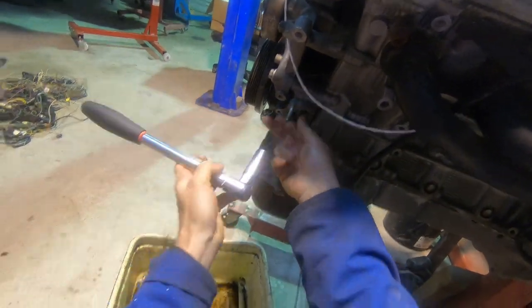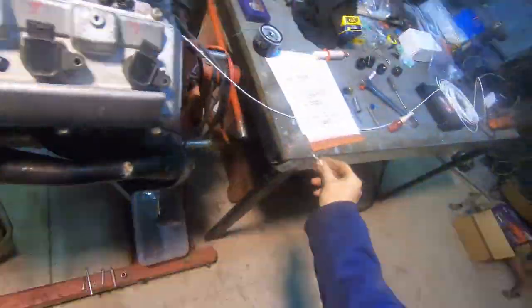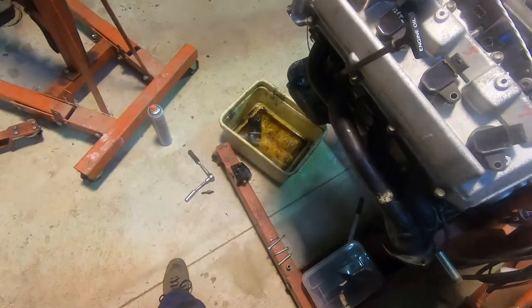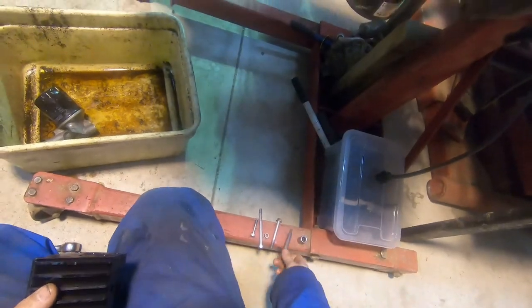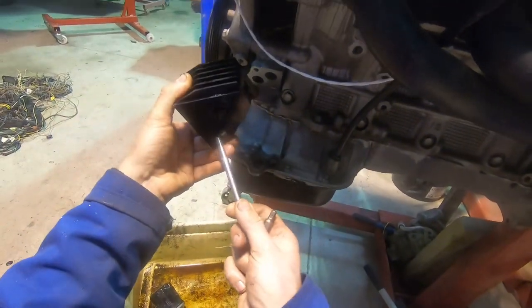Normally we'd also use the insert out of the original filter housing. That threaded insert is a 27 millimetre. So now I'll just sit this housing into place.